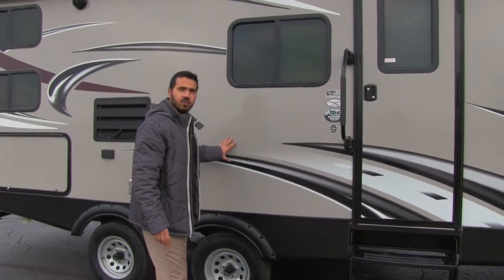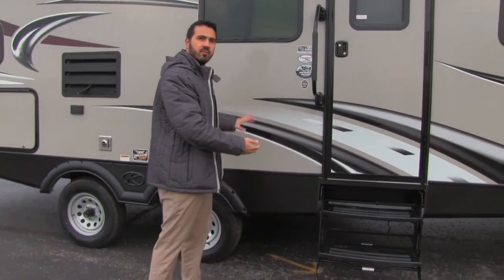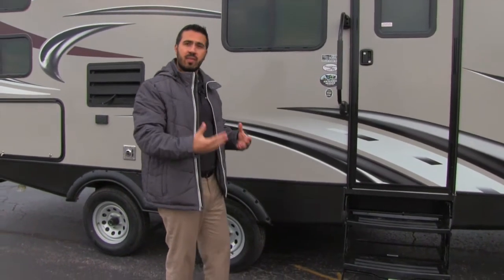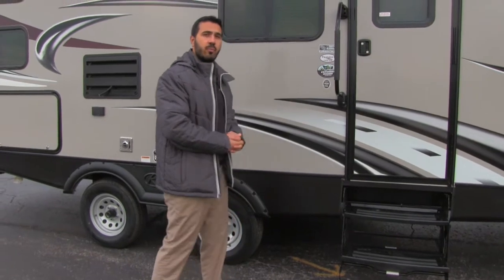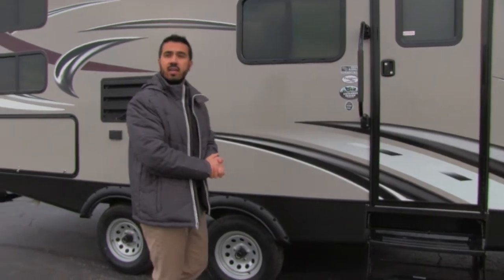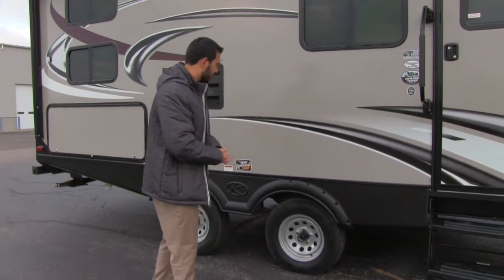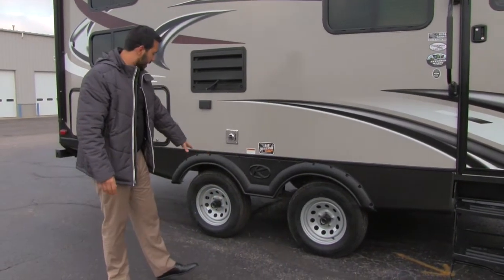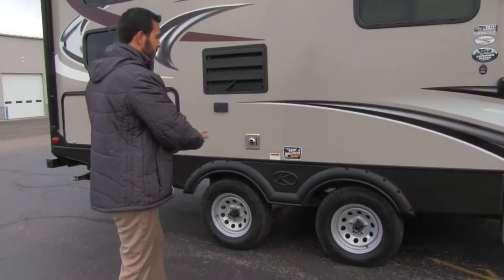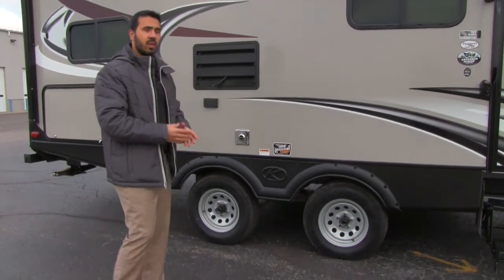Something I love about the Passport is the construction. Not only does it have an aluminum frame, but underneath it's a huck bolt frame, which adds strength and makes it easier to repair if damaged. This is also an extended season camping unit with a heated and enclosed underbelly, so you don't have to worry about things freezing in colder fall seasons. It also has easy lube axles for less maintenance, and load equalization spread axles to help with towability and reduce sway.